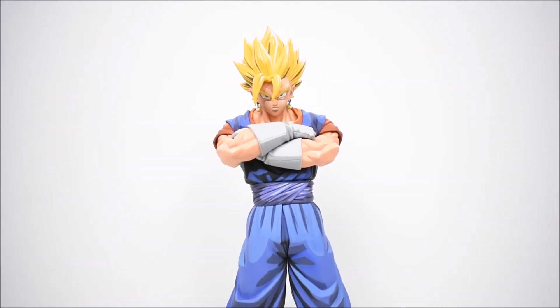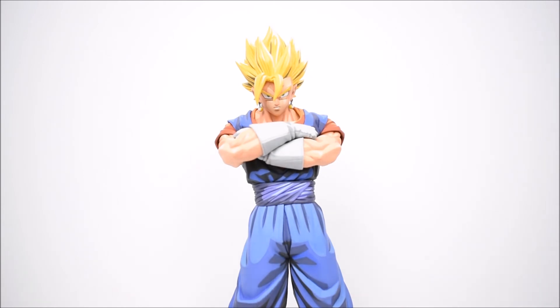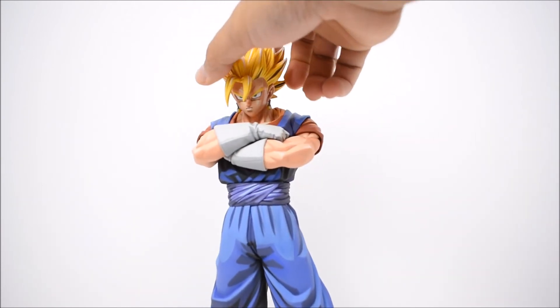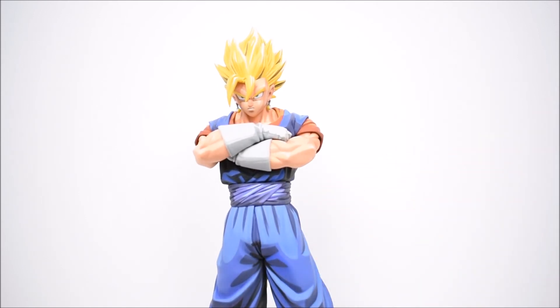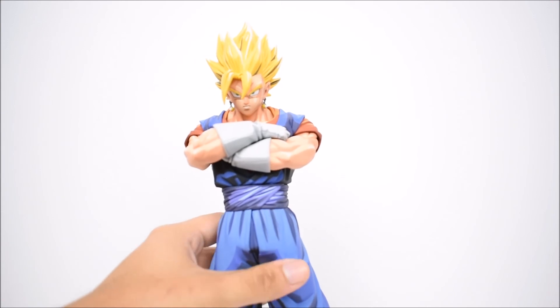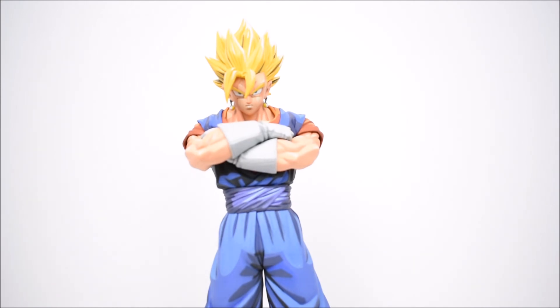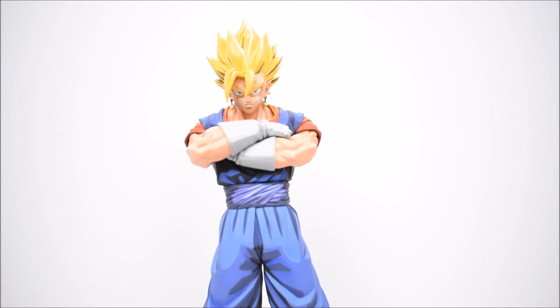There you have it. As you guys know, there's not much to show with these figures - just look at them. They're statues, they're not articulated, there are no accessories, nothing like that. I hope you guys enjoyed this little review. I do recommend it if you're already collecting this line to pick this one up, but if you're picking and choosing, this might be a pass. It's not as great as some of the other ones - I think it's the hair, they didn't paint it entirely animated in my opinion. If you had to choose one or two, definitely go for the Trunks and the Vegeta ones I showed you - they're one of the best in the line. Leave a like if you enjoyed, leave a comment, subscribe if you haven't already, and catch you in the next one. Have a great day!